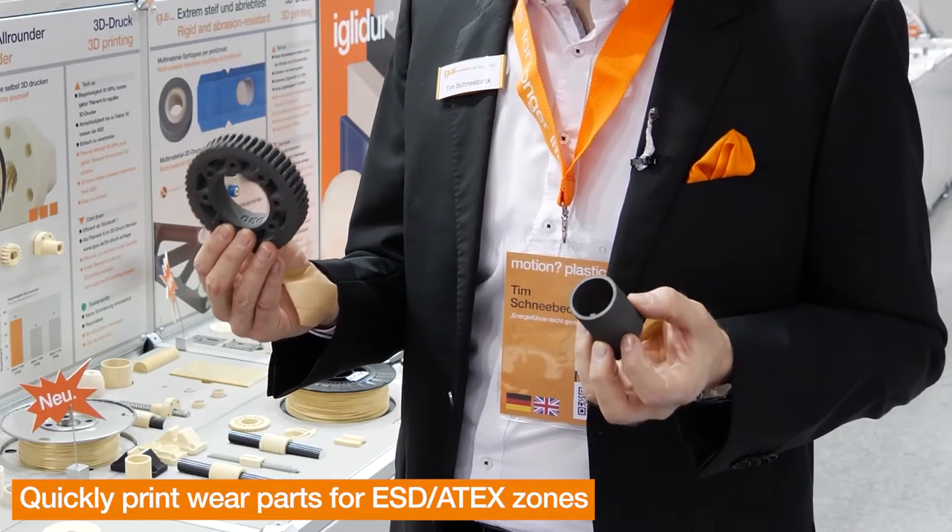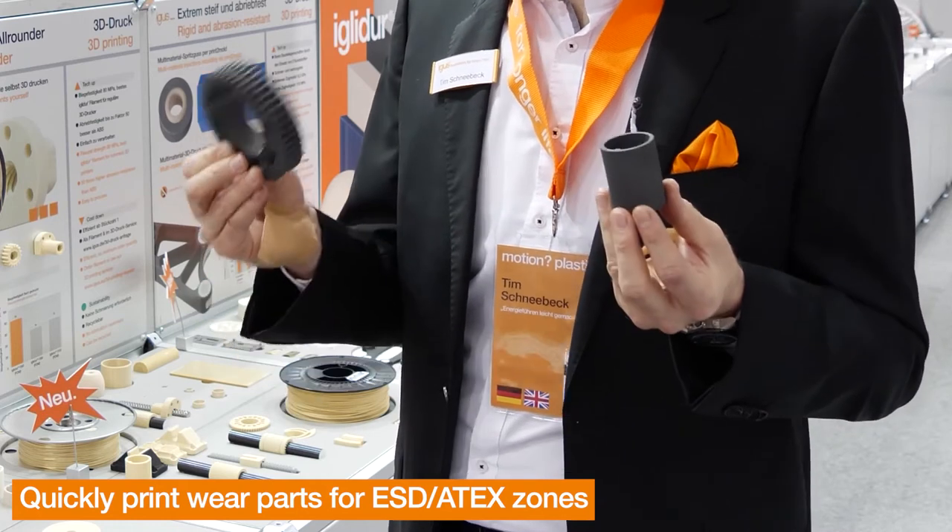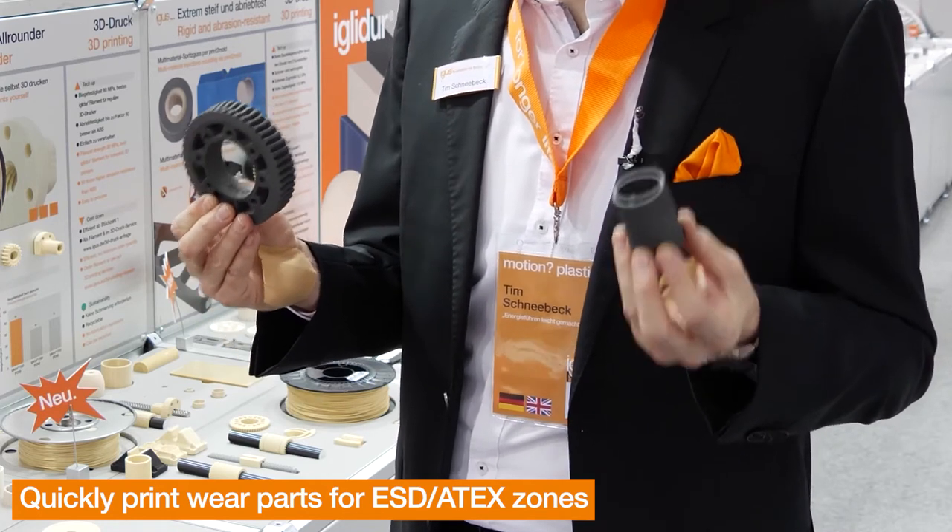New this year we are offering 3D prints in ESD material. With this conductive material you can easily print your gear or your bushing, which are suitable for ATEX or ESD zones.